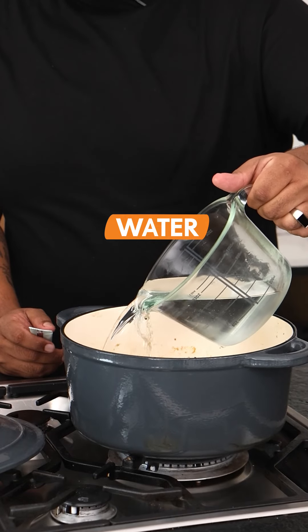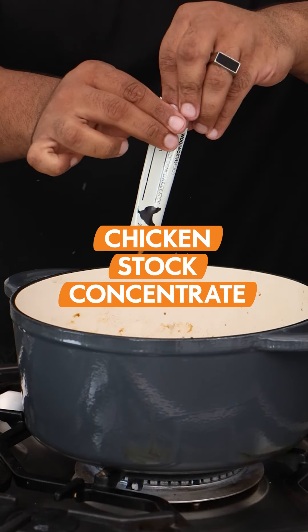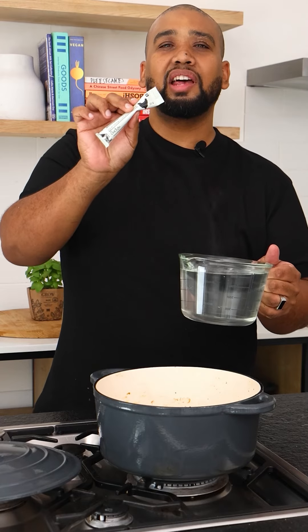To bump up the chicken flavour, I'm going to not just add water but I'm also going to add this concentrated chicken stock. This is chicken flavour times 1000.